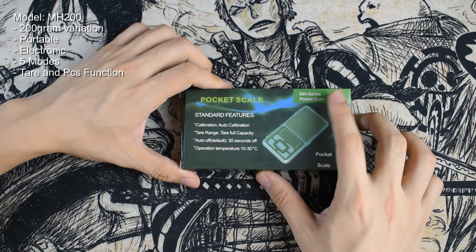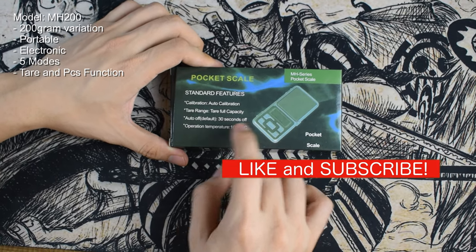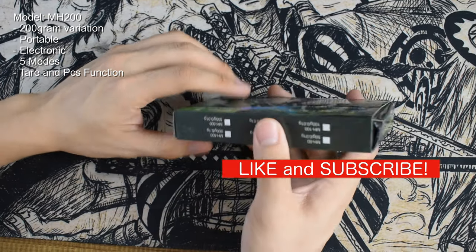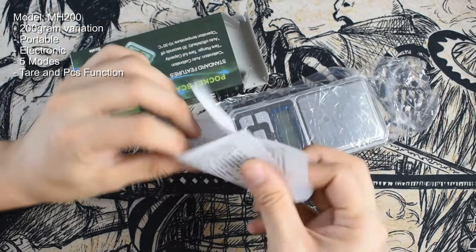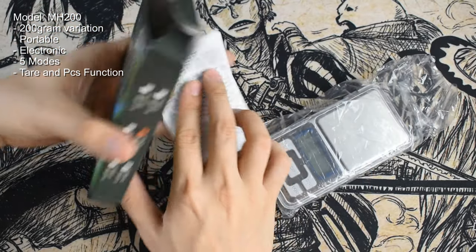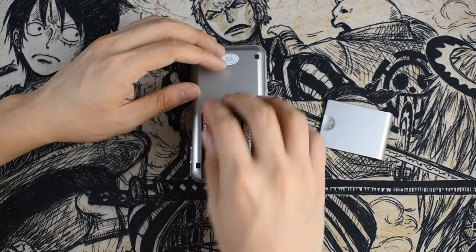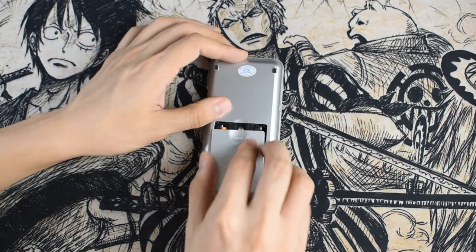This last model, the Meach 200, is the smallest of the lineup — a pocket scale if you will. This electric scale is very portable, and that is its greatest advantage. It has a lot of variations but ours can only weigh up to 200 grams, so it's perfect for jewelry. It's powered by AAA batteries. It has 5 modes to choose from and a tare function. The buttons include on/off, light, tare, unit, and pieces.